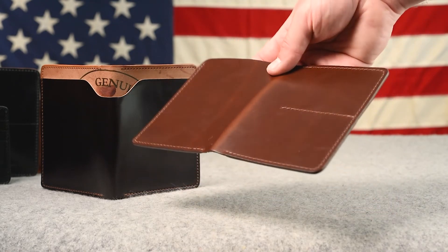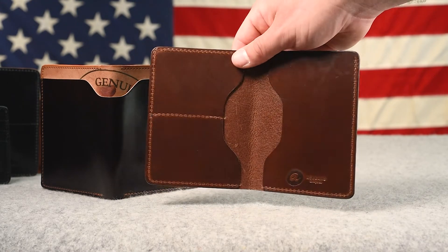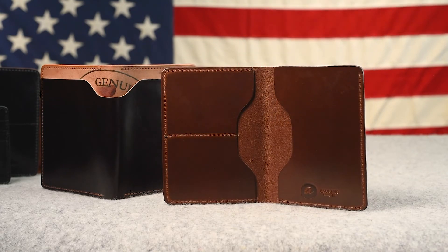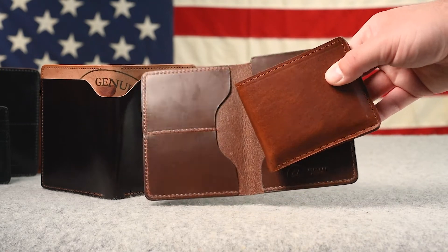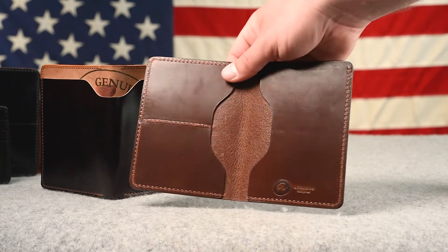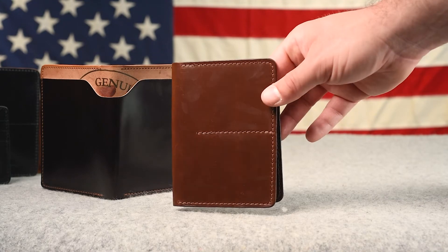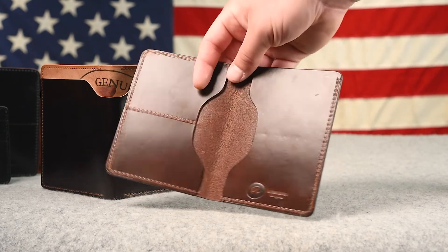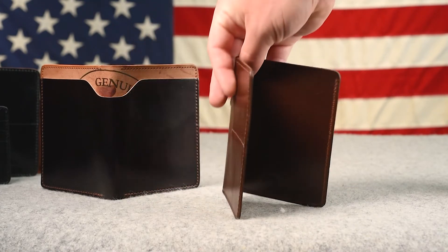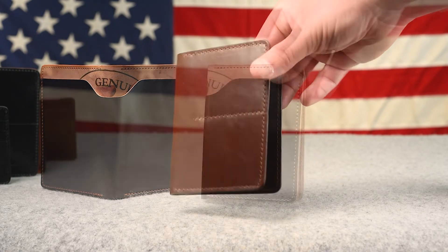Here's another item we sort of stopped making — the World Traveler passport holder in brown chrome excel. We've replaced both: the brown chrome excel with English tan Dublin, since those colors crossed over too closely, and the World Traveler with a new passport holder design that hasn't been put on the website yet but we are accepting pre-orders on. I like that new design more, so this one is on the flash sale page right now.